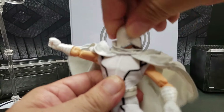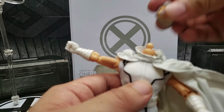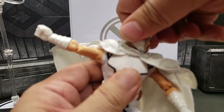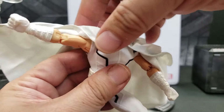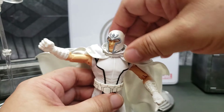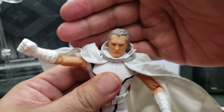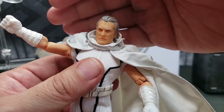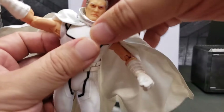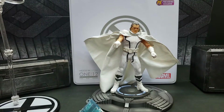For the helmeted head, it goes all the way around but doesn't tilt very far back — it turns left and right fine. Overall I'd say very good articulation from a company whose first figure I've now just bought. Switching to the non-helmeted head — I actually prefer this sculpt as it looks more Magneto-like. The helmeted head with that smile just looks like a Joker Magneto to me.